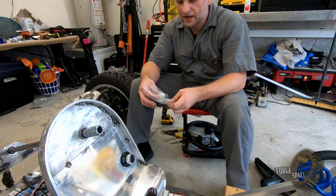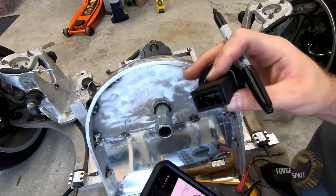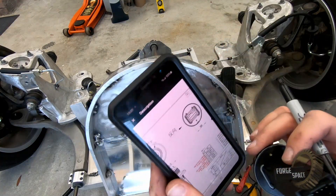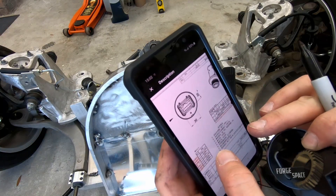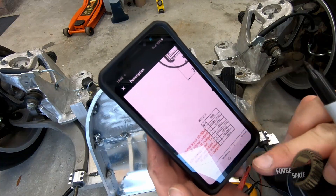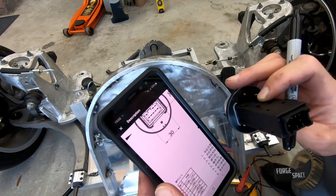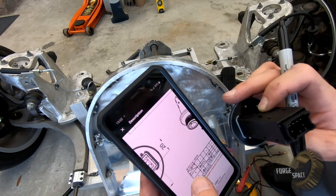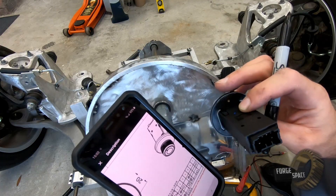Alright, so all we got to do now is wire in our plug. The wiring diagram for this is not worth a damn — that's supposedly the pin outs and outputs and it just ain't so. So we're going to mark it up on here.